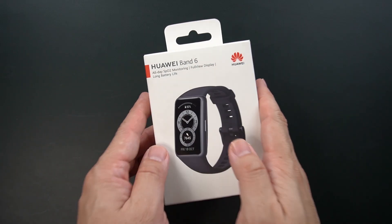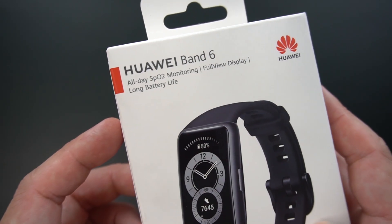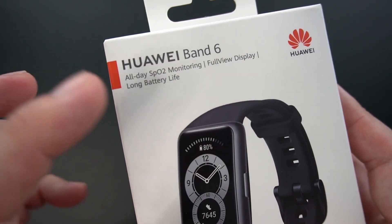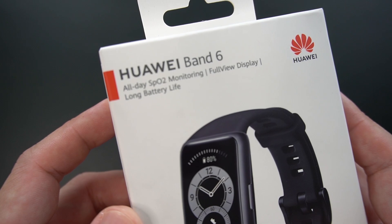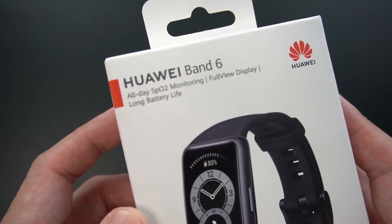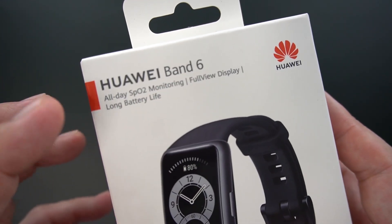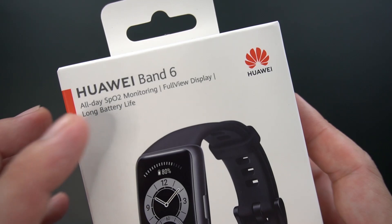So this is the Huawei Band 6, the latest from Huawei wearables. It has SPO2 monitoring — blood oxygen monitoring — finally on the Huawei Band series. It also has a full view display and long battery life.